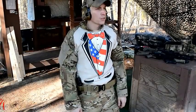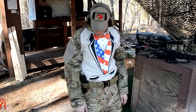Raptor Tactical again here at the range, to show you the new belt, a few improvements, and run it through its paces here in a few minutes.